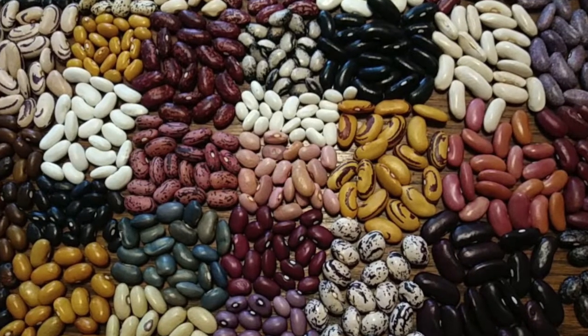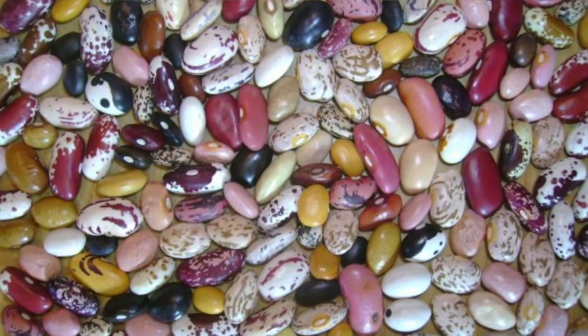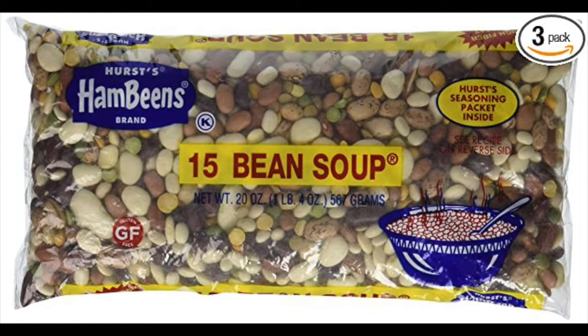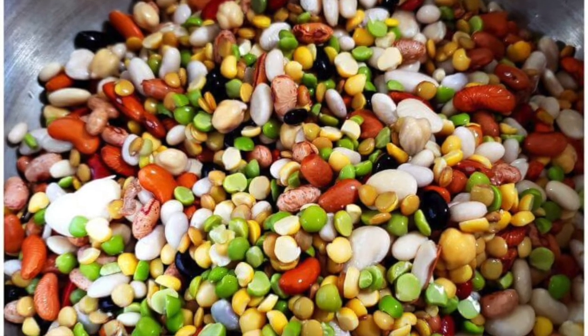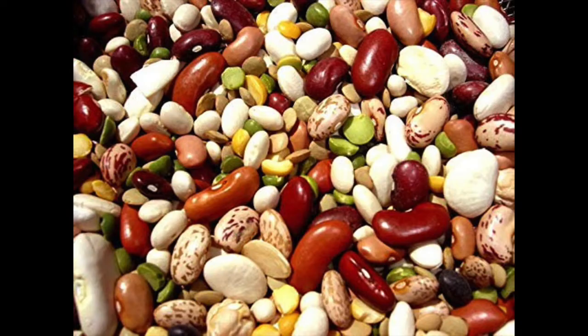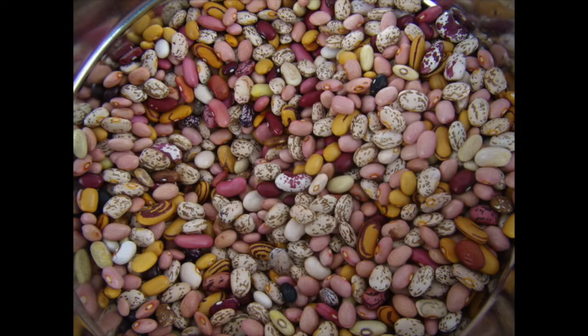With common beans, the way I started the common bean project is I went to the grocery store and bought a package of 15-bean soup seed — a pound of bean seeds for about $2. Out of that package, the pinto beans and the pink beans really thrived in my garden. The rest of them died out pretty soon after. So I got two varieties of beans out of that.